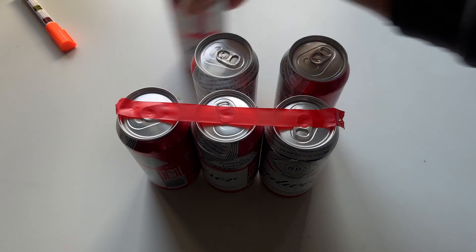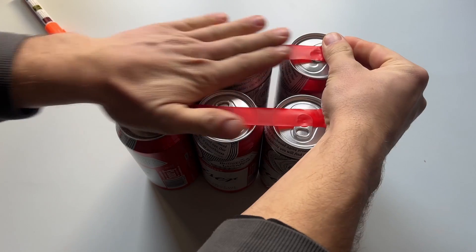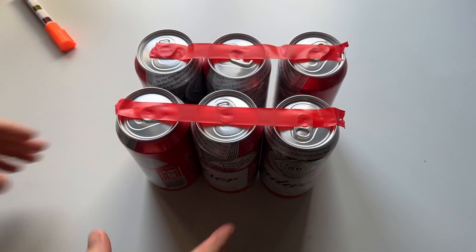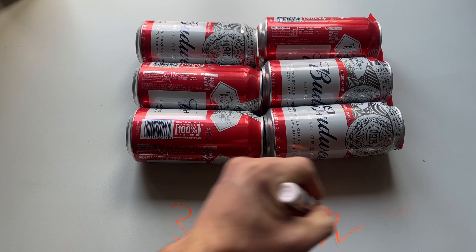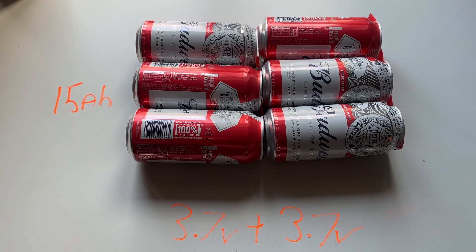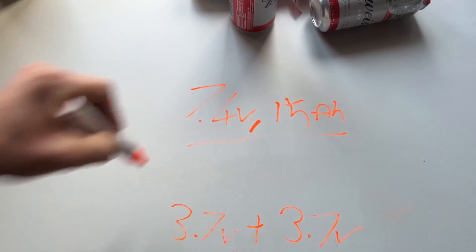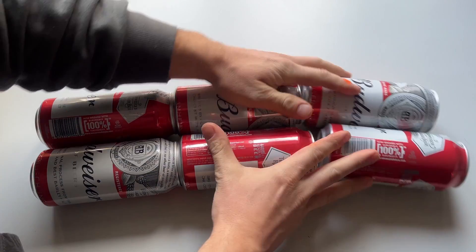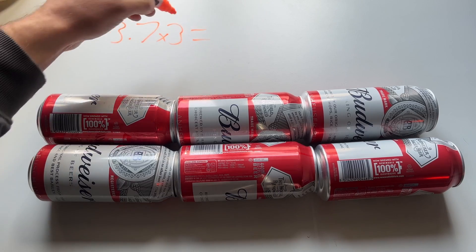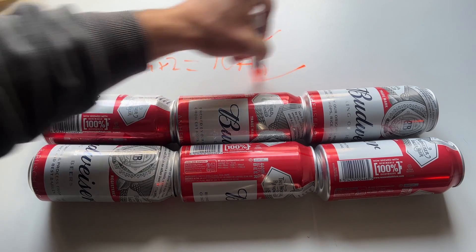You can combine both parallel and series connections into a battery pack. So if I get 2 lots of 3 cells in parallel and combine those 2 together in series, we will get a 7.4 volt, 15 amp hour battery pack. Alternatively, if you connect 2 in parallel and 3 of those sets in series, we will get 11.1 volts with a 10 amp hour capacity.